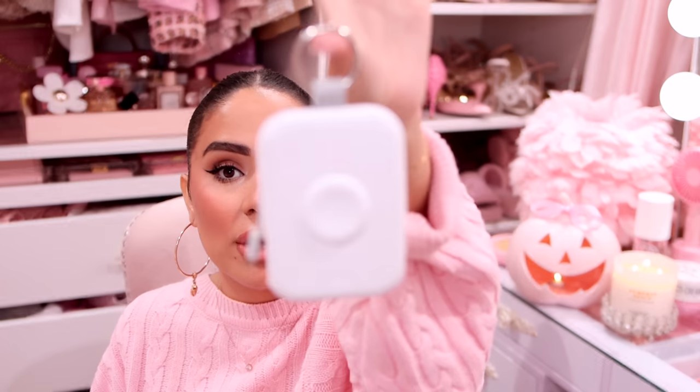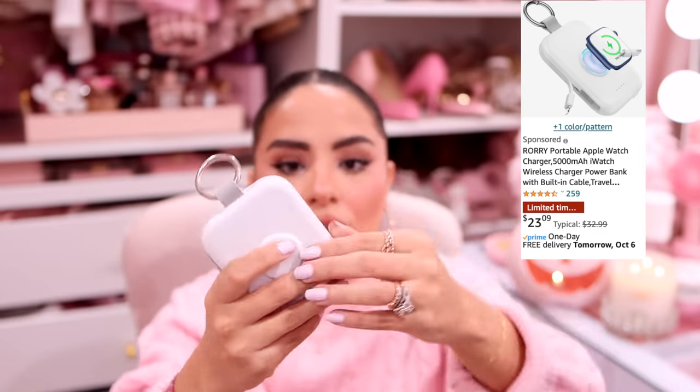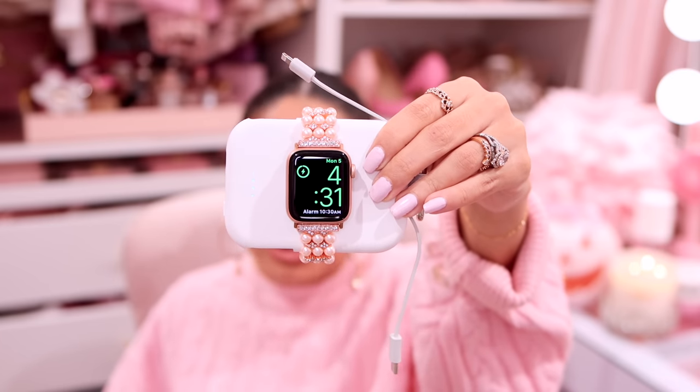Of tech gadgets and gear, I got this portable charger — you guys already saw this if you watched one of my last vlogs. You can basically plug in a Lightning port, a USB-C device, and your Apple Watch. I love that I can charge my Apple Watch on this because my Apple Watch is literally always dead. I don't wear it very often because it dies and then I forget to charge it, so having this portable to charge my Apple Watch is just a godsend.